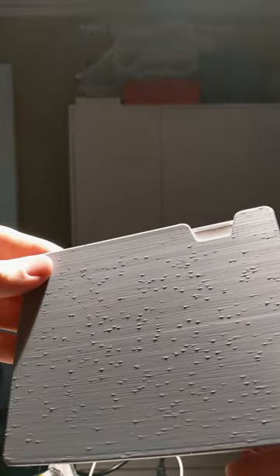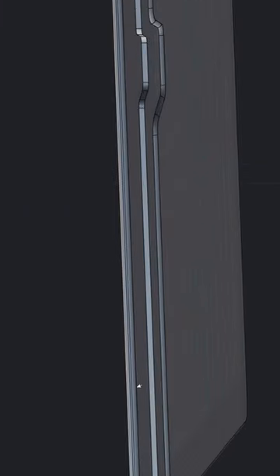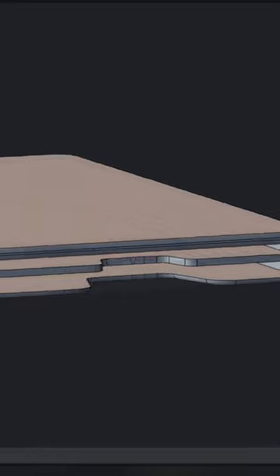The first one I put the seam alignment to random and that didn't work out too well. The overall thickness was more than it really needed to be, and especially the middle divider was too thick. The cutouts weren't quite the right size or shape either.